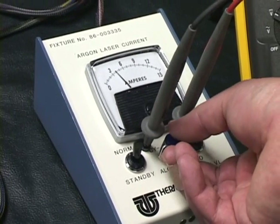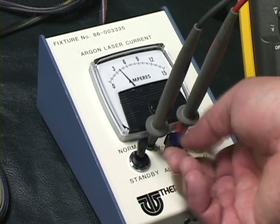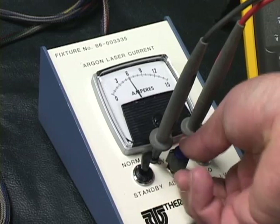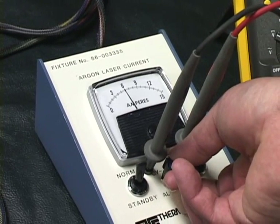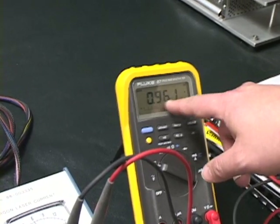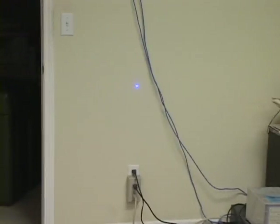I'm going to turn this current up now. As you see the current starting to move up, we're now at 6 amperes, and if you look over here it's putting out 9.6 milliwatts. If you look at the wall, the beam is now a little bit brighter.